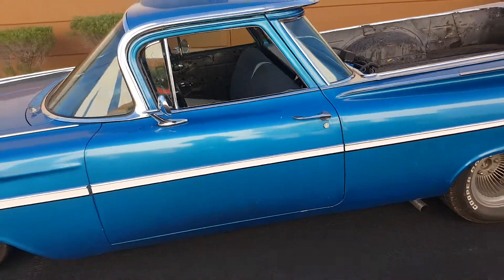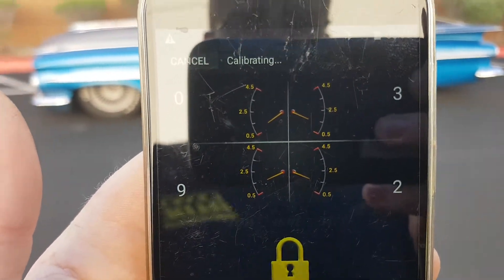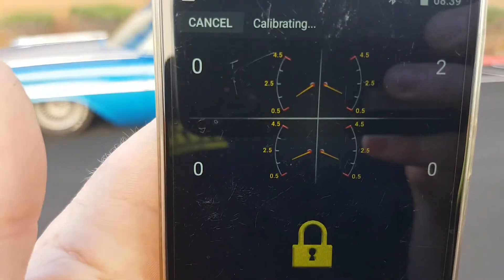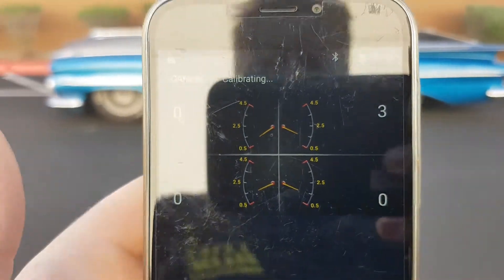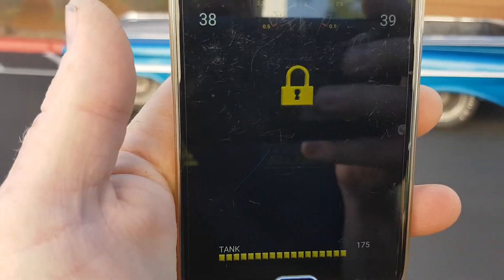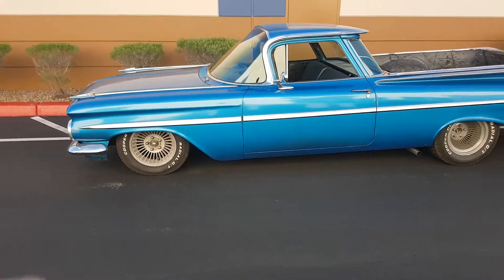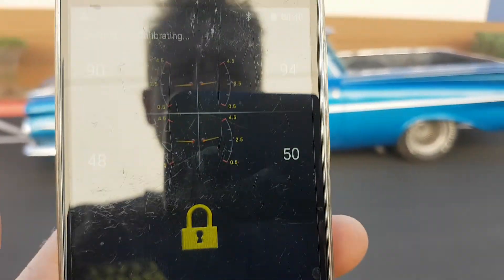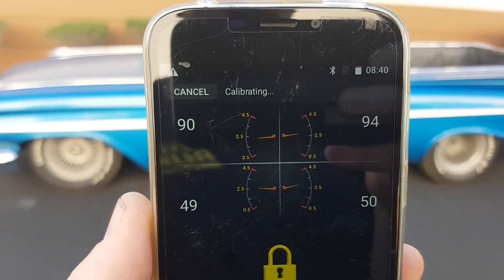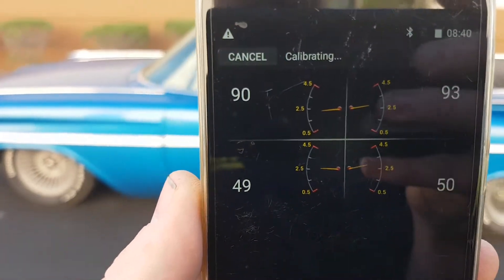We'll start the calibration — the car will air out. It's looking for the pressures and also for the travel to be within range. It will then hit a series of timers where it gets to a point where it sees no further decay in the height, then it'll shoot up to roughly 40% of the travel. It then goes through a series of pulses raising the car up. At the moment it's waiting for the tank pressure to catch back up, then it'll take the car through different corners to see how travel on one corner affects another corner.